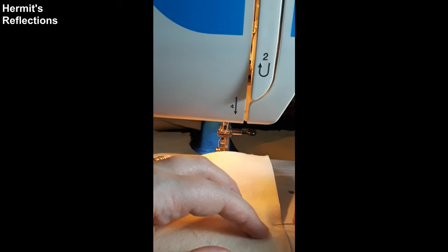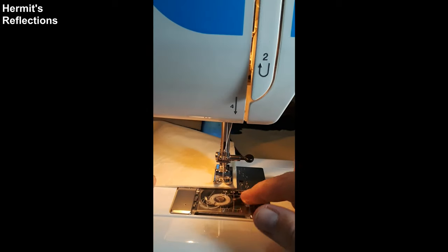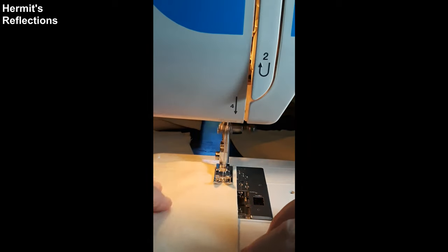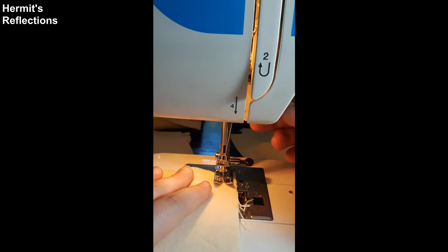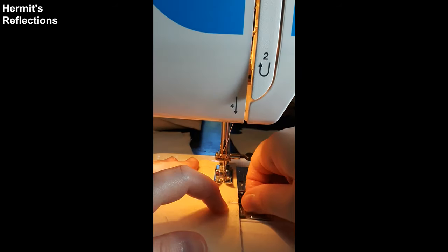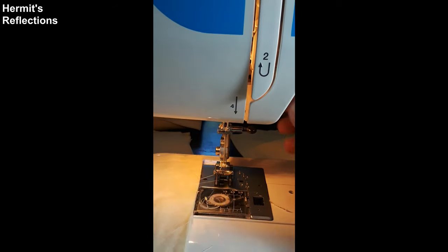Step four: sew right sides together. Set up your machine — thread, bobbin, appropriate needle, etc. Line up two layers of flannel together, right sides together if you are using fancy flannel. Starting one third of the way before a corner, sew and back-tack to secure your stitches. Do not start in the corners — you're asking for a headache. Sew around the sides at a one-half-inch seam. At each corner, keep your needle down, lift up your presser foot, then turn the work. If you sewed a stitch too far, you can always back up one stitch and turn. Do not sew back to the starting line. Stop one third of the way after the last corner and back-tack. You need to leave an opening in order to turn the square right side out. Trim your threads.